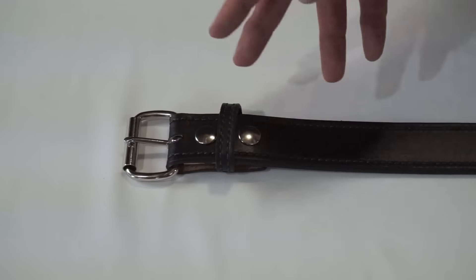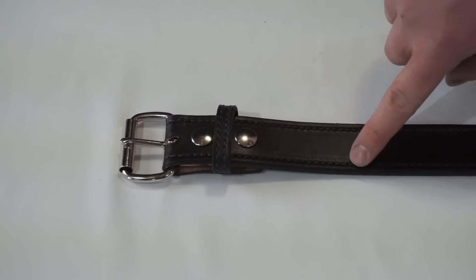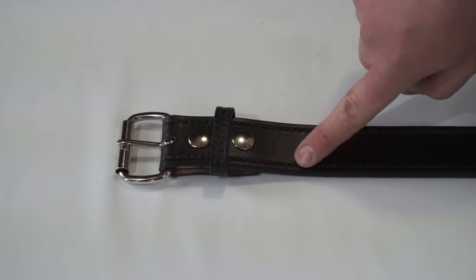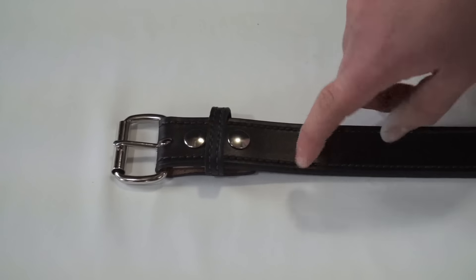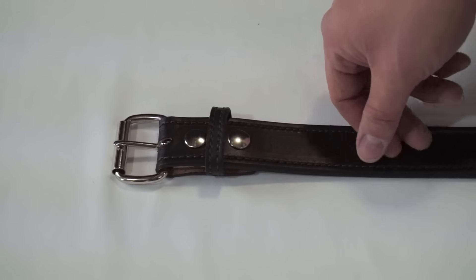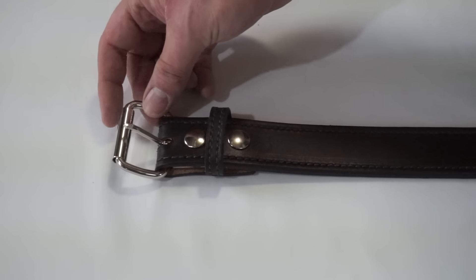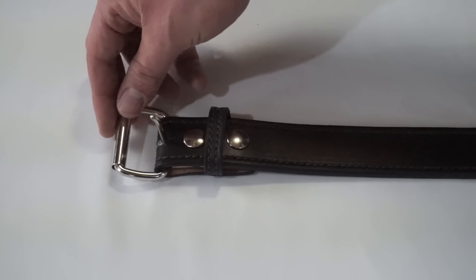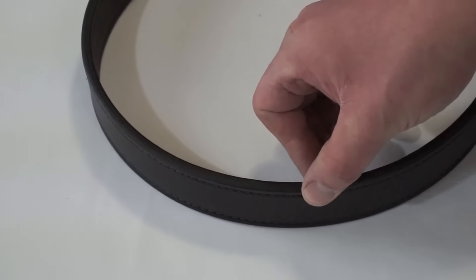The belt comes in two colors: brown and black. One of the things that's impressive is that the stitching here is actually military grade polyester thread. They really took a lot of time and attention to make this extremely high quality. The actual metal buckles are nickel plated, so it's very strong and very resistant to any type of wear. And as you can see, extremely thick leather.